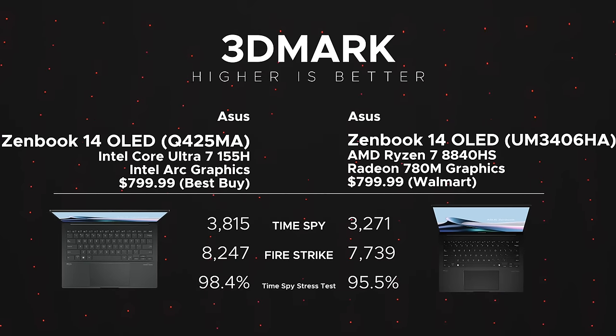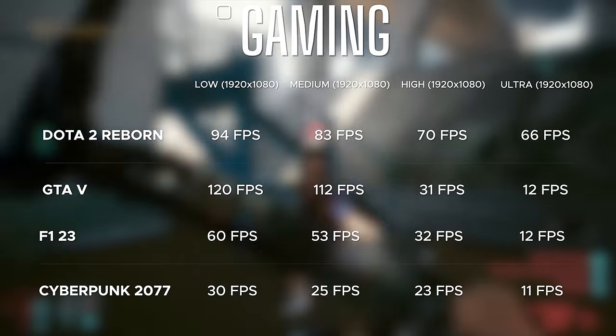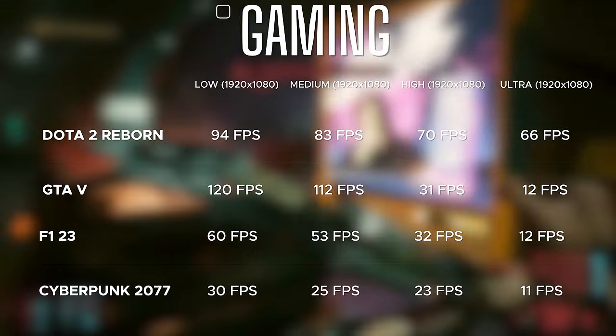In 3DMark, the Intel variant scored 3,815 in Time Spy versus 3,271 for this AMD model, and had a better Fire Strike score as well — the integrated Radeon 780M is respectable but behind Intel Arc. The AMD unit scored 95.5% on the Time Spy stress test, just below the 97% passing threshold, indicating very little thermal throttling. In the Puget Bench DaVinci Resolve benchmark for video editing, this AMD variant scored 710 — better than the 667 scored by the Intel Q425MA. Like the Intel variant, this is not a gaming laptop, though lowering settings can yield playable frame rates on popular titles.